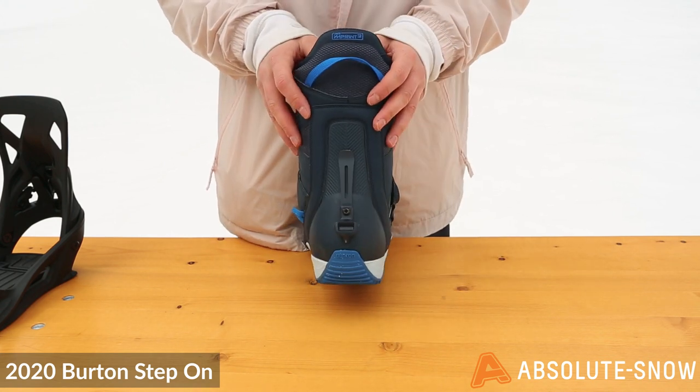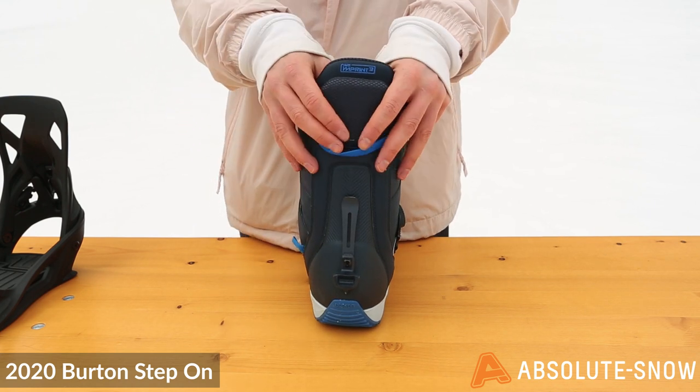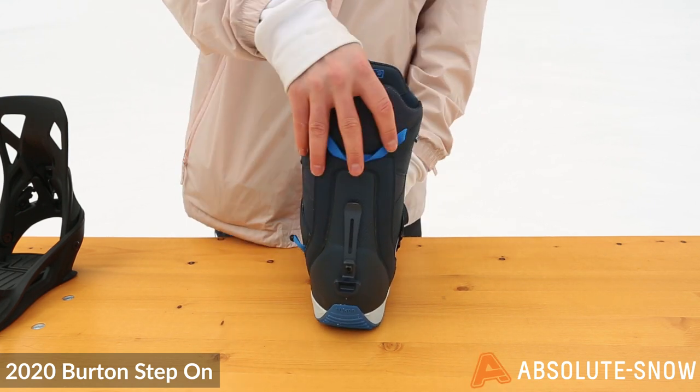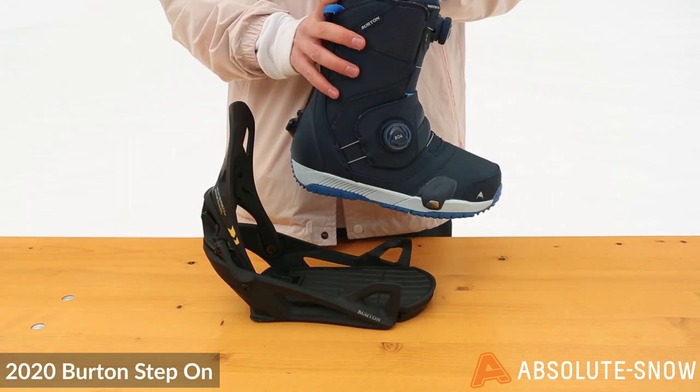It has two clips on the toe of the boot and your heel clip. There is also a little clip for your pants — I would definitely recommend you use this, otherwise you will be stuck in your binding. Super simple and very easy to use system.